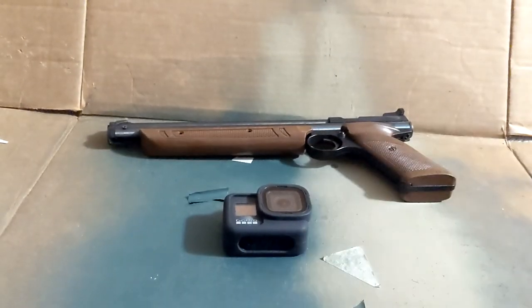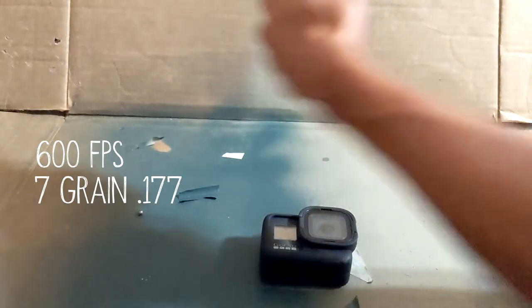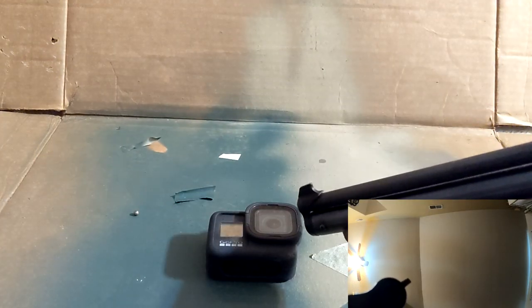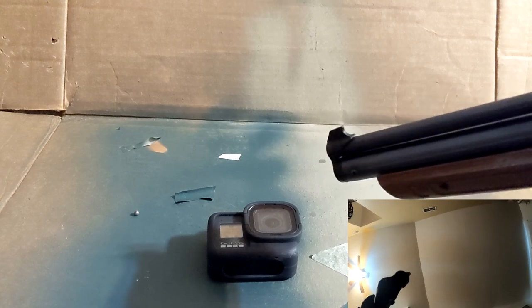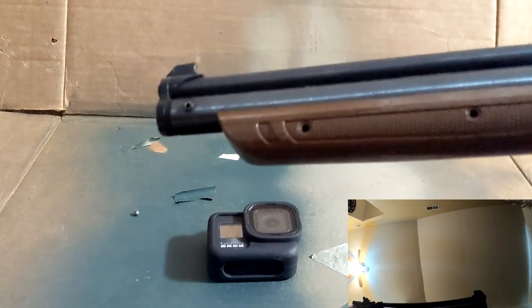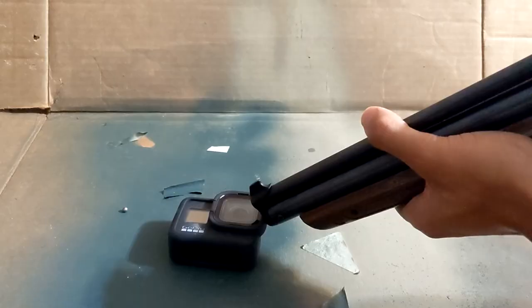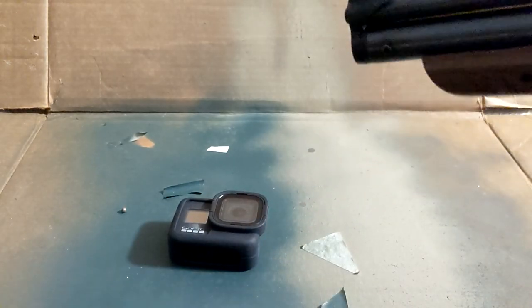I then moved up to a pellet gun set to shoot 600 feet per second with a 7 grain .177 caliber round. I shot the outer frame of the lens, which made the stabilization freak out. The very outer edge received a little damage after bad aim. I tried again while aiming more towards the center — still nothing but a smudge.